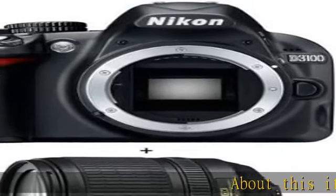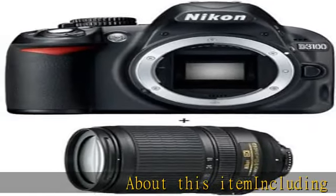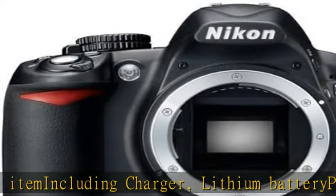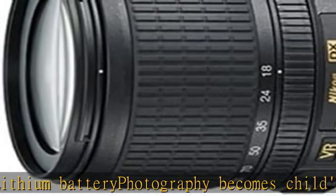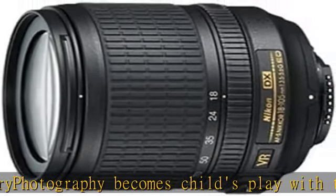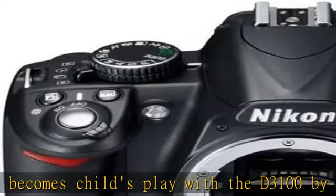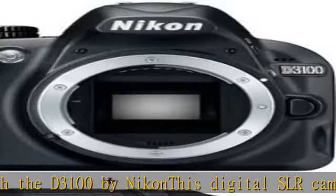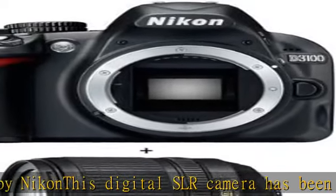About this item, including charger and lithium battery: photography becomes child's play with the D3100 by Nikon. This digital SLR camera has been made with easy operation in mind. It includes a guide mode that shows you step by step how to change the D3100's settings. Simply select a setting that matches your scene and let the guide mode do the rest — not only will you get great results,